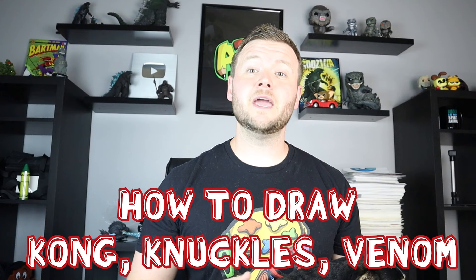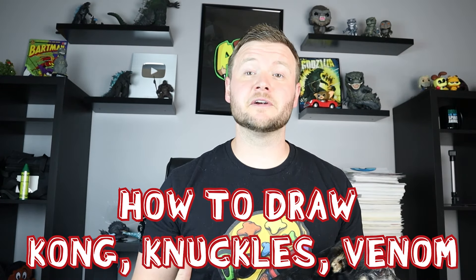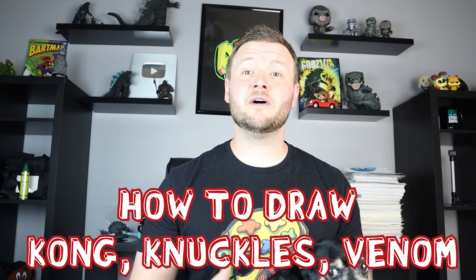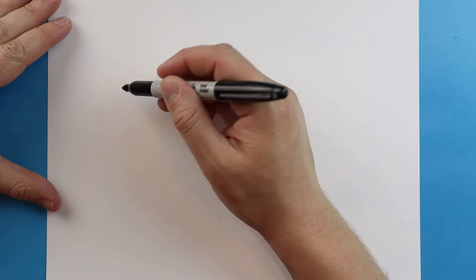Hey everyone, how's it going? Now after all the success of our Sonic, Spider-Man, and Godzilla drawing, I thought it'd be fun to come up with another idea for this. In this video I'm going to be showing you how to draw Kong, Knuckles, and Venom — kind of the big bruisers of all of those series. So I hope you guys follow along. Now to start off, let's begin with Venom.